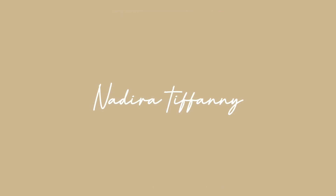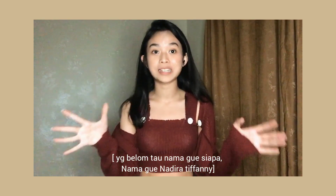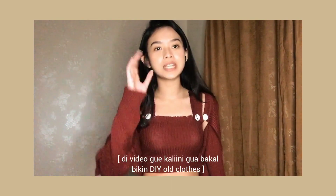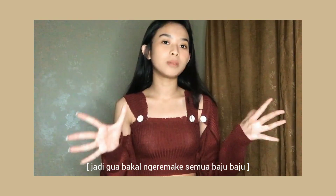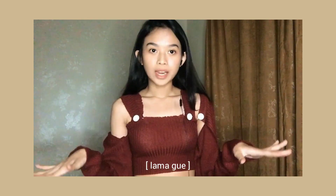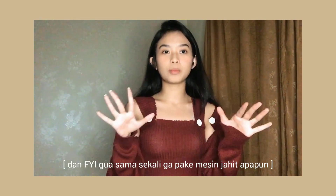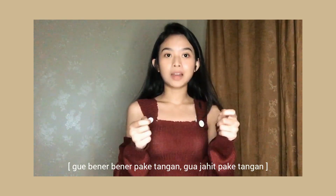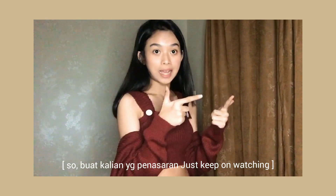Let's get started. Hi guys, welcome or welcome back to my channel. Yang belum tau nama gue siapa, nama gue Nadia Tiffani. Di video kali ini gue bakal bikin DIY old clothes — gue bakal nge-remake semua baju-baju lama gue jadi baju-baju trend jaman sekarang. Dan for your information, gue sama sekali gak pake mesin jahit apapun. Gue bener-bener jahit pake tangan. So, buat kalian yang penasaran, just keep on watching.